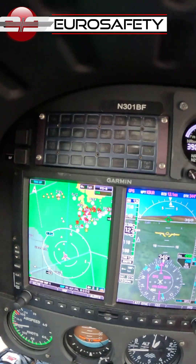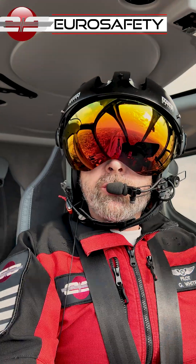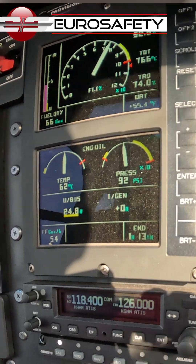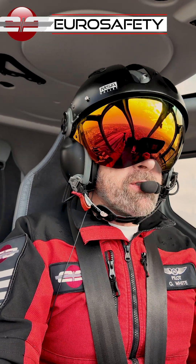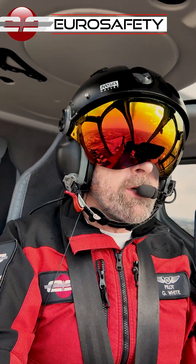Let's say we're flying along and the generator light illuminates. The first thing we want to do is make sure we've actually lost our generator. We're going to look at our voltmeter to ensure that we have battery voltage. If it still shows generator voltage, then the generator is fine and it's an erroneous indication.